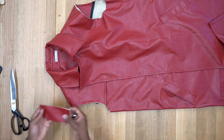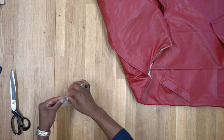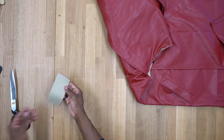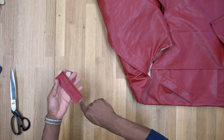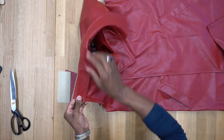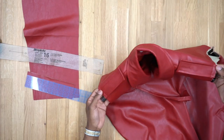Now we'll focus on the shoulder tabs. Right sides facing, head to the machine and stitch all the way around except for the bottom, using three-eighths of an inch seam allowance — not five-eighths. Turn right side out, poke out corners, top stitch a quarter inch from the edge, do your buttonhole, then attach them on the shoulder by tacking them down. Do the other one the same way and baste on the other shoulder.